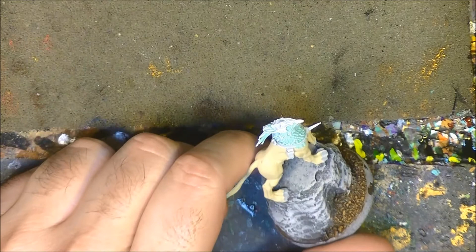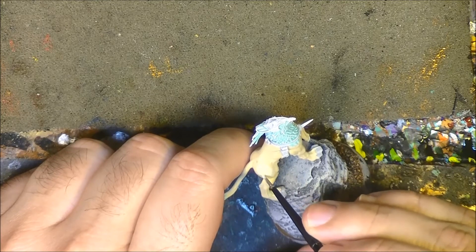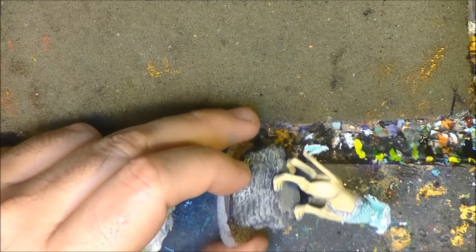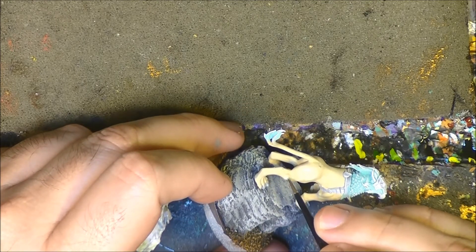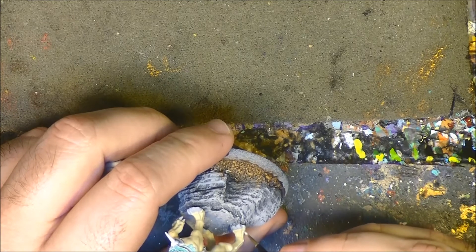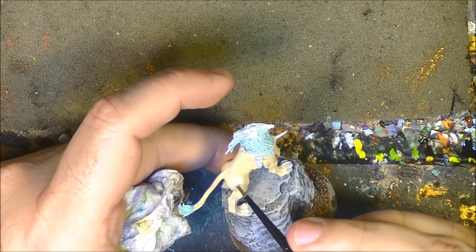It's going to be a little difficult to see, but you'll see the color we've applied. Then we go with Pallid Wych Flesh directly here as well, applying it over the highlighted areas.